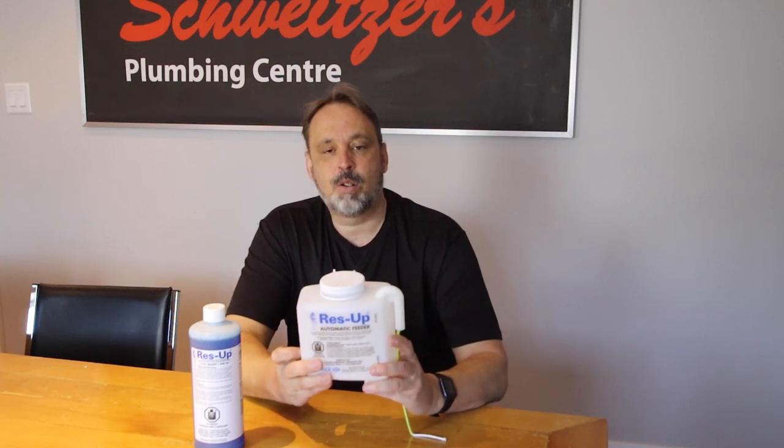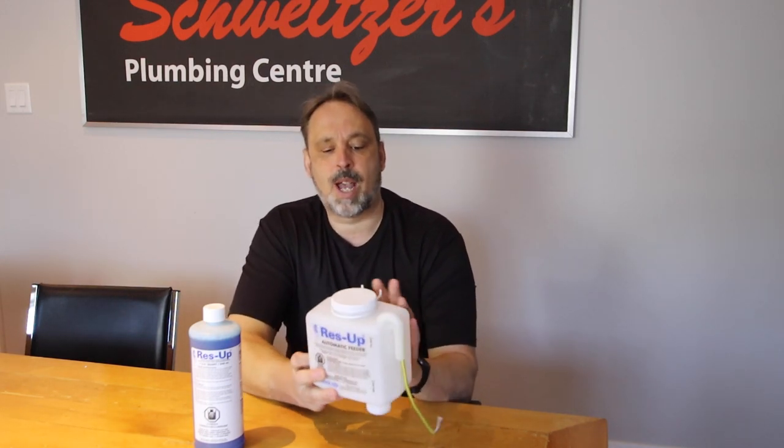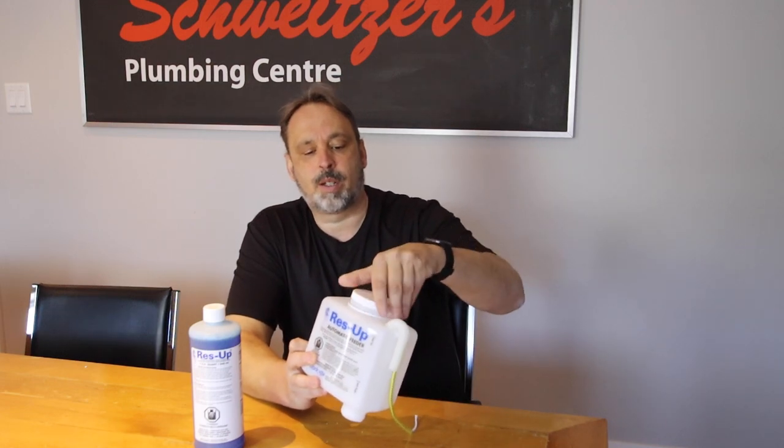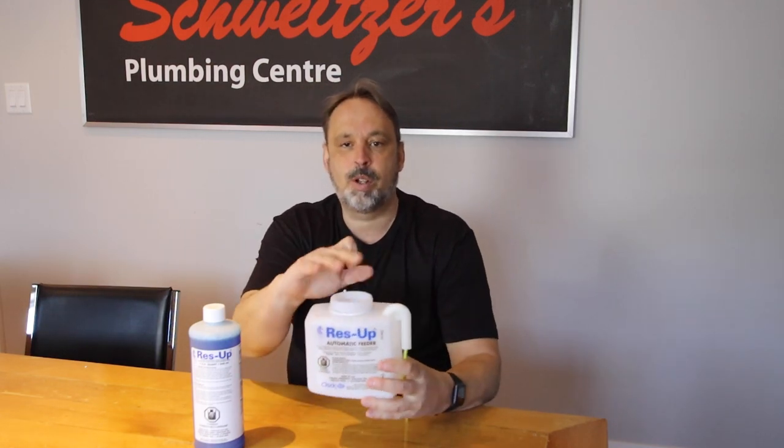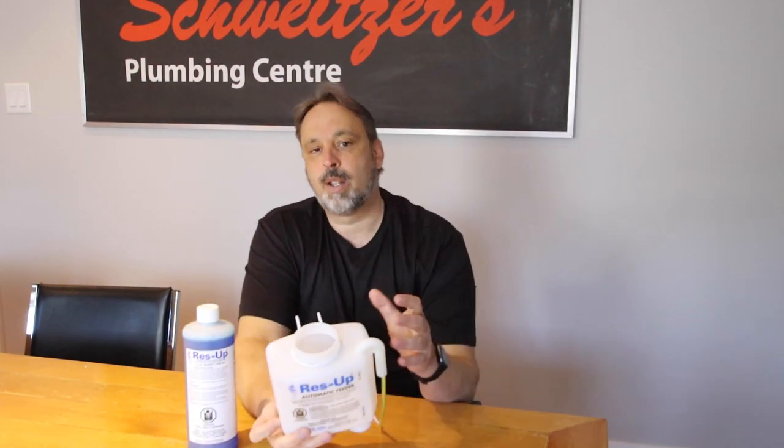This little can here just sits inside your salt tank. We drill two little holes, it snaps in there. We open the container at the top and pour the liquid in — it's very much like a windshield washer container under your car hood. This wick will automatically drip the right amount of Reza into your salt tank all the time. That way, when your softener regenerates, it picks up the Reza and cleans the resin bed perfectly, keeping that softener life very, very long.